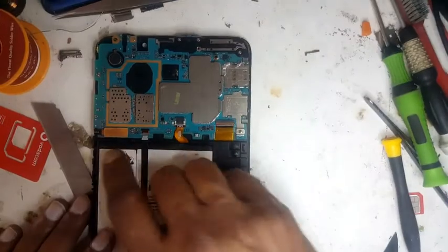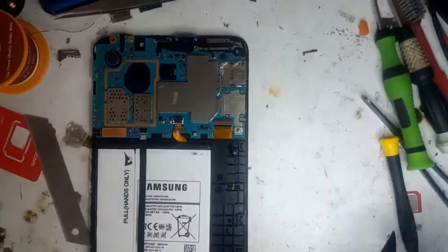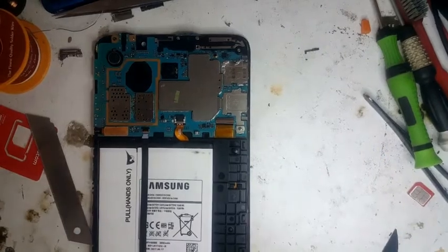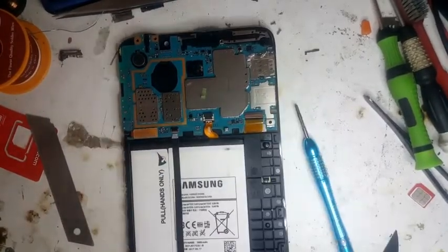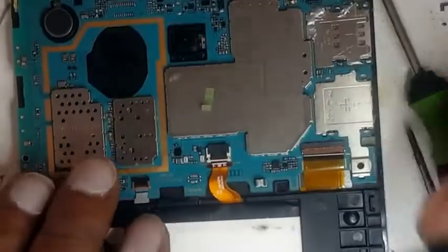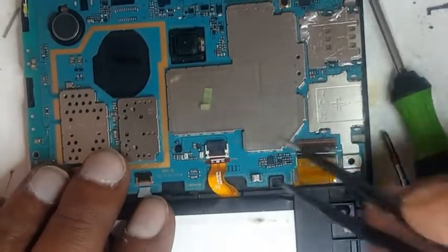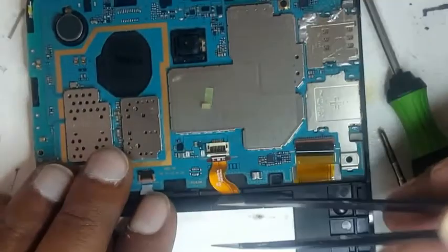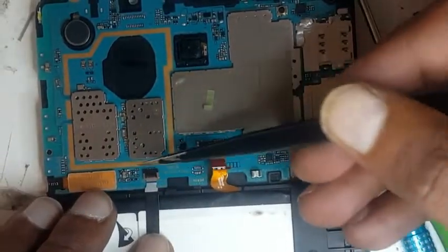There are seven screws — one, two, three, four, five, six, seven. We'll remove all of those. Once removing all the screws, first we will remove the LCD connector, but first you should remove the battery, then the LCD connector.